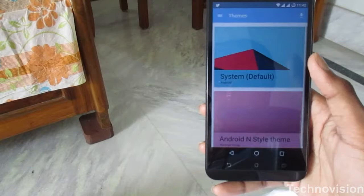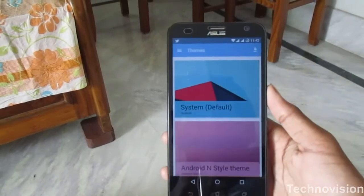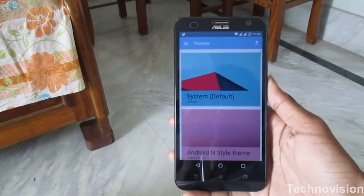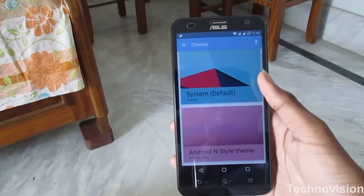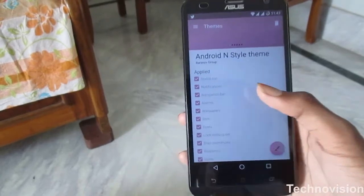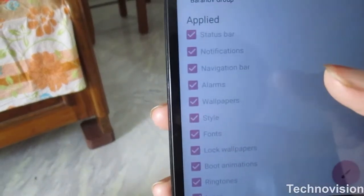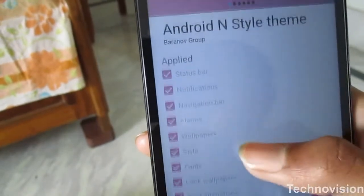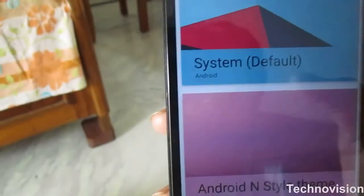Right below display is the theme option. CyanogenMod 13 is a very customizable ROM and one of the most popular custom ROMs. I have already installed Android M themes — you can also install other themes. As you can see, I have changed everything on this phone, from the status bar to the icons.